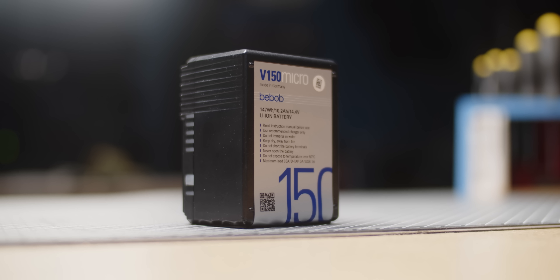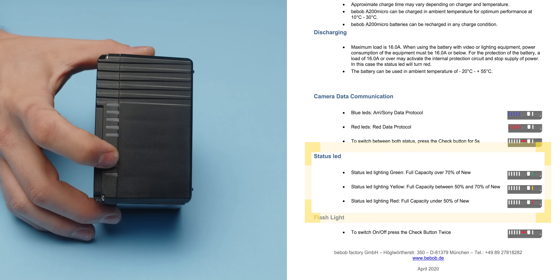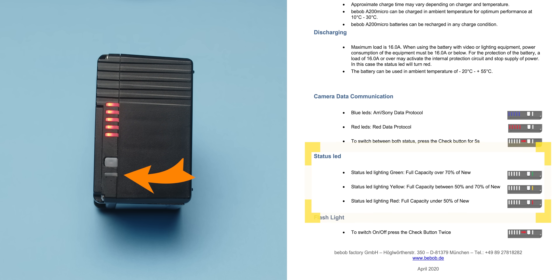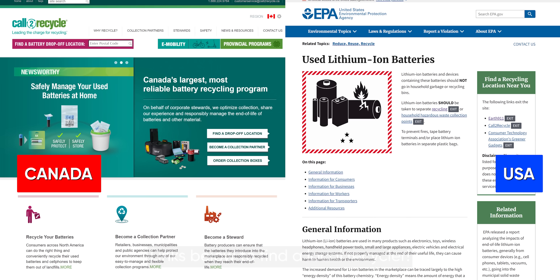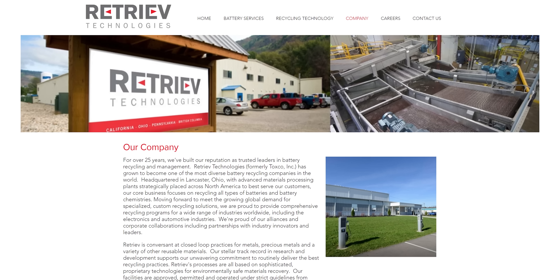I want to make clear that I'm not advocating for user-serviceable battery packs — considering the precision required and the volatility of the chemistry, that's just not realistic, as we observed today. But there's a middle ground. This pack is made by Bebob, a German battery manufacturer supplying one of the largest cinema camera makers in the world. They advertise their cells as replaceable, have an indicator showing when you've reached 80 and 60% of original capacity, and will replace the cells at a discount when that happens. The safest thing you can do right now is return your batteries for recycling. Producers of battery-powered devices have a responsibility to extend product lifespan and plan for end of life.